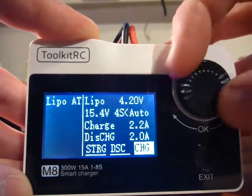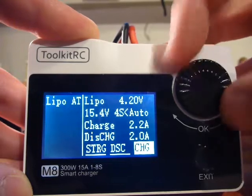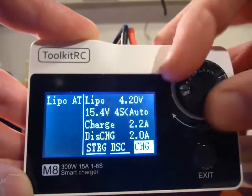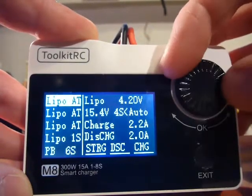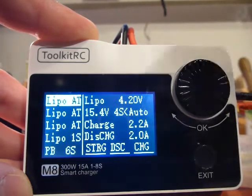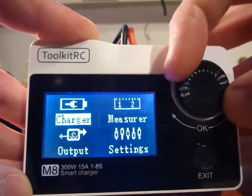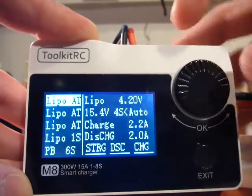The dial button doesn't work. How can you show this? You can just turn and turn and nothing happens. We have to go back. Exit — and nothing happens. Sometimes when you go back it works again. Exit again — nothing. Exit again — nothing. Enter — it does work. Dial still doesn't work.